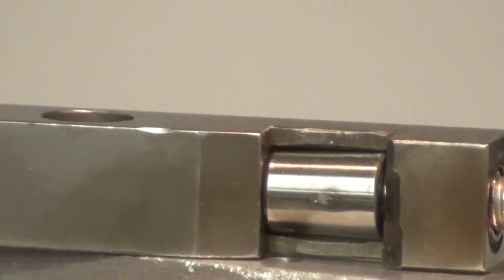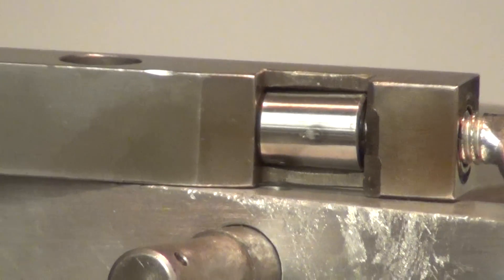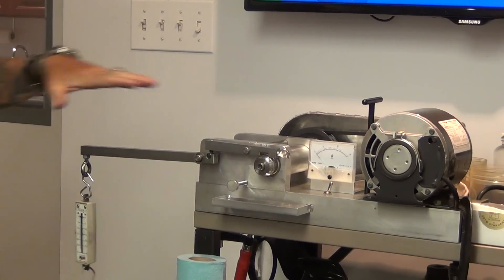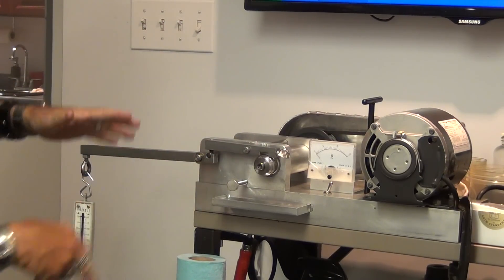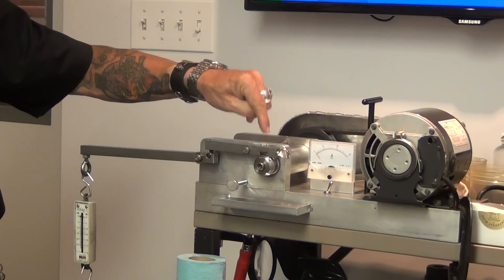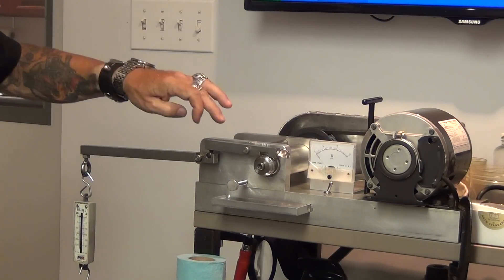Looking at the bearing, there's no damage — just a little polish mark. That polish mark is what we call metallic elasticity: deformation of the surface from all the pressure applied. Using the force formula F equals mass times acceleration, and accounting for the fulcrum measurements, for every pound we put on this scale we get about 35 pounds of actual point-to-point pressure on the bearing and race.